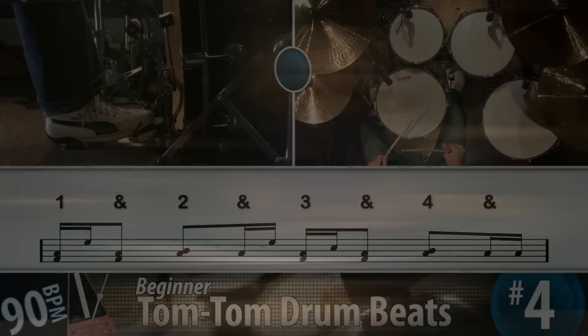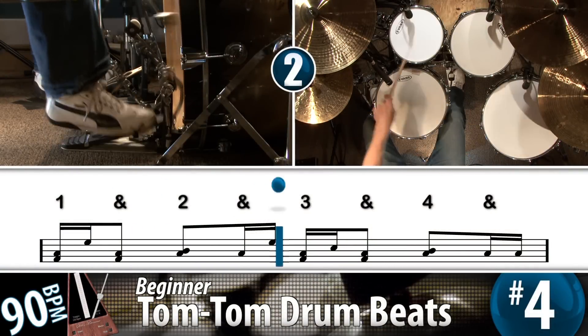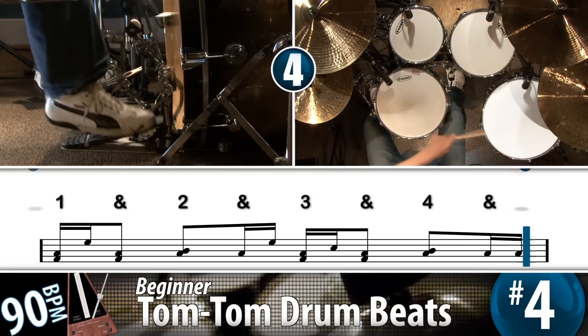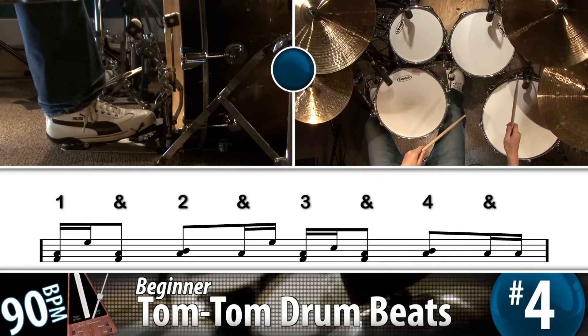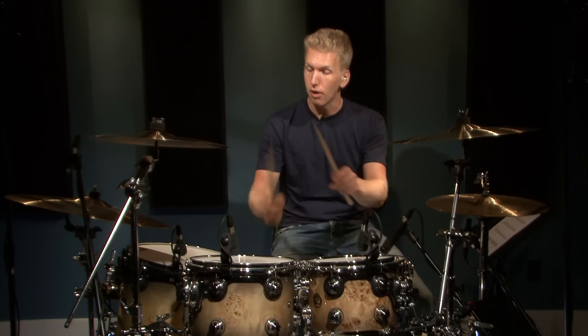I'll show you how it looks. Beat five is going to challenge you a little bit more because we're doing some alternating sticking patterns down the toms. I'll demonstrate it for you and then later you can take it to your kit.